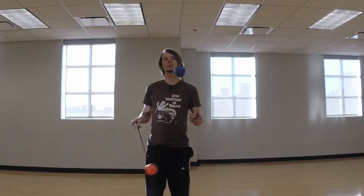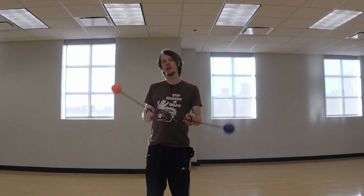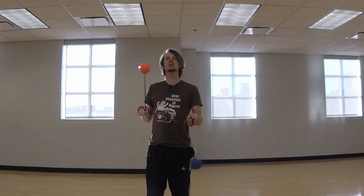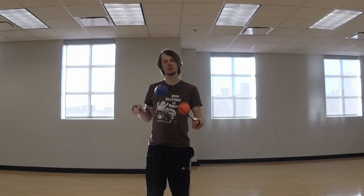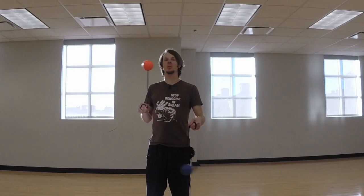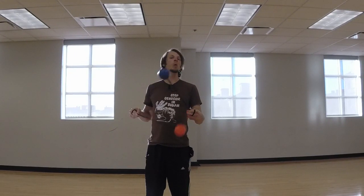Hey there, so today's tutorial is going to be the answer to a bit of a riddle. Right now I have my poi turning in split time, same direction, and as you can see, they're close enough to each other that the poi could cross over if they wanted to. I could easily tangle if I wanted to, but I'm not. How am I avoiding this? It all has to do with a concept that I like to call poi lanes.